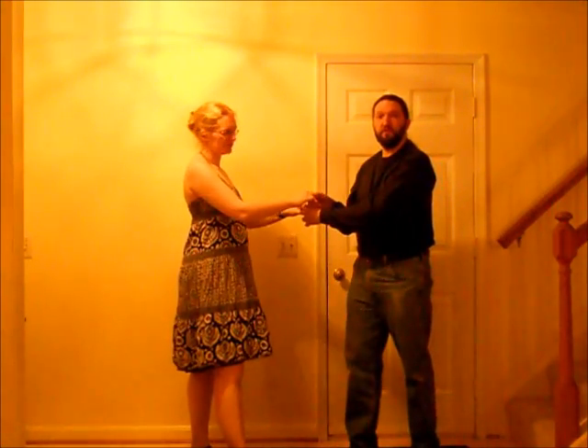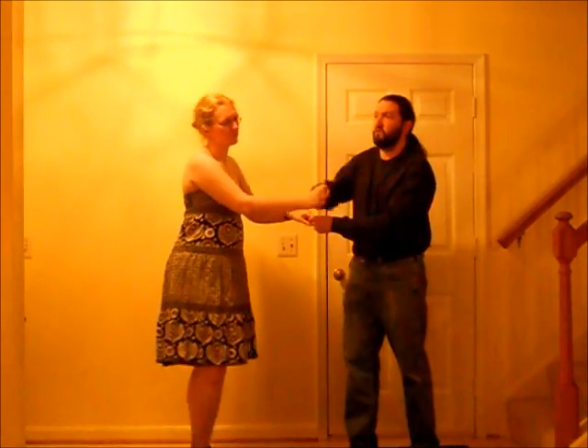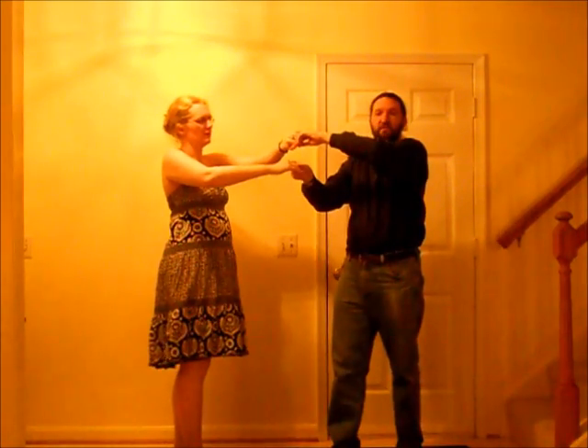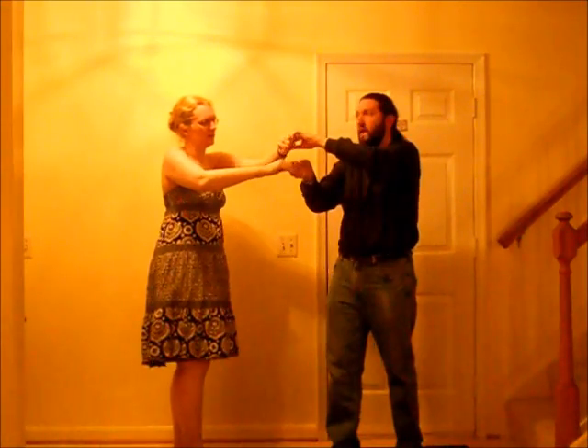After the balance, the lead is going to lift his hands and turn the follow over her right shoulder — once all the way around, and then a second time. Now, the second time, do not let go of hands. Keep the same hands as you turn.